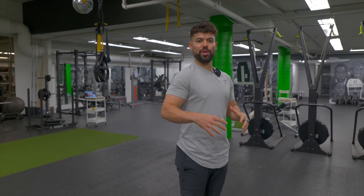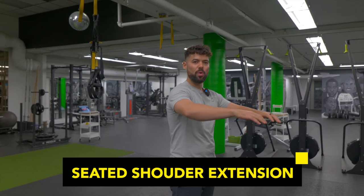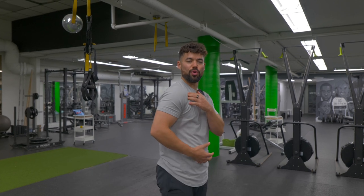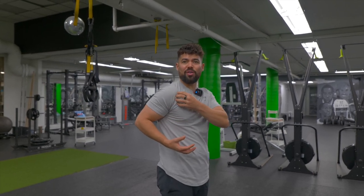The first exercise is a stretch to work shoulder extension, because we spend a lot of time with our arms forward, causing the shoulder to round forward. So we're going to get an intense stretch all in the front of that shoulder capsule.